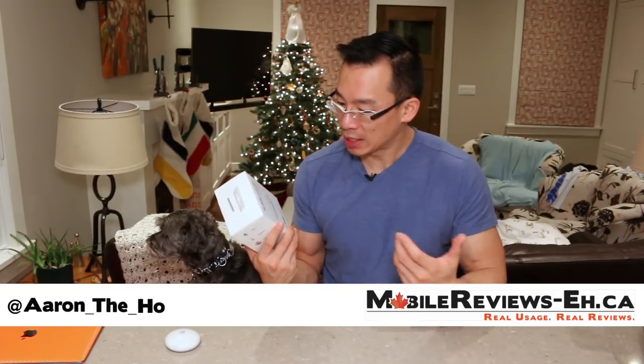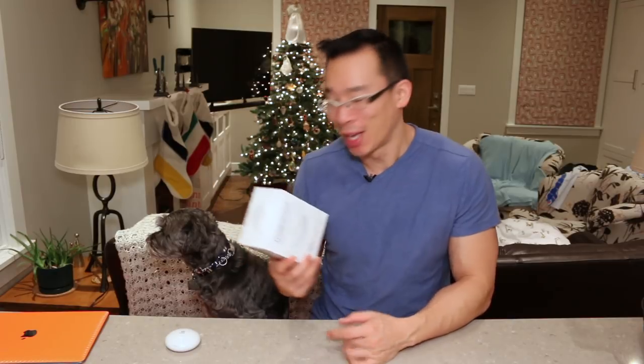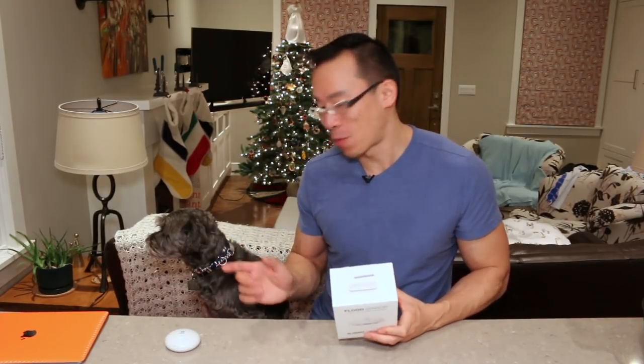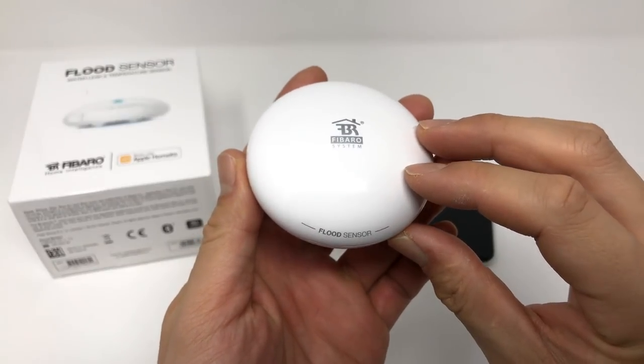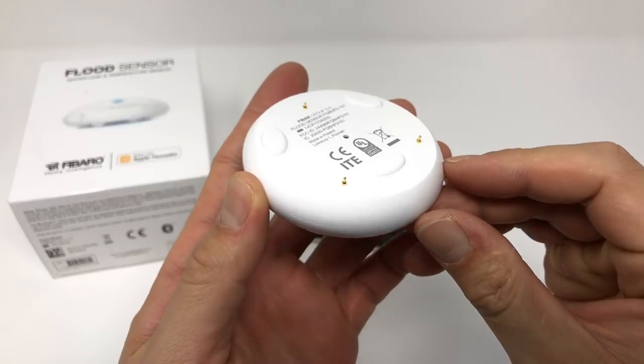The Fibaro flood sensor basically tells you if water is showing up in places where it's not supposed to be. It's this tiny little white puck that's in front of Monty and he absolutely hates it. This smart home gadget seems simple enough, but the question I needed to answer for myself — and Monty needed to answer — is how well does it work?